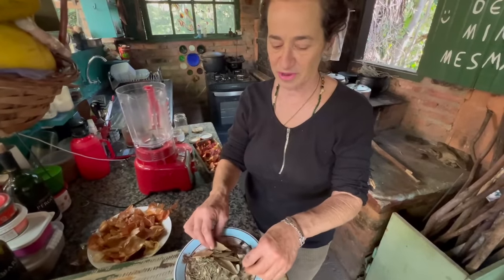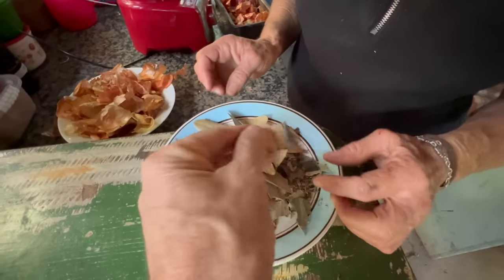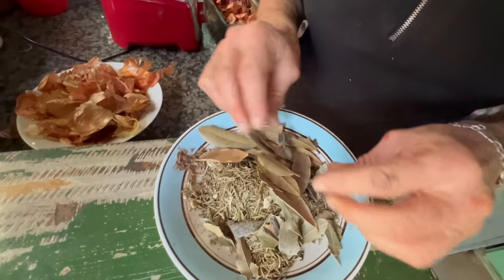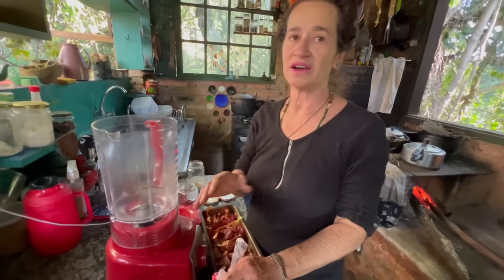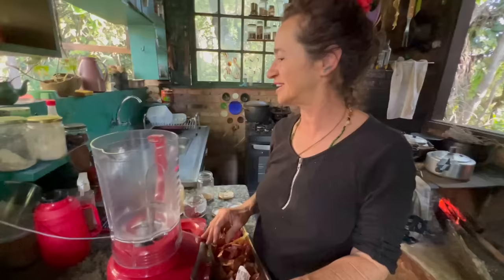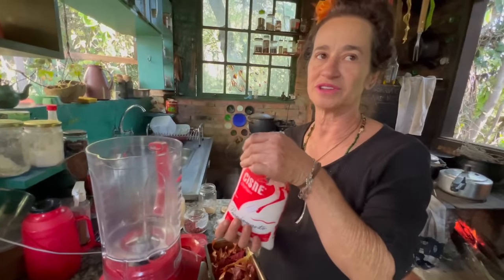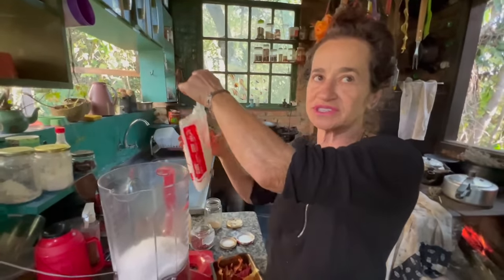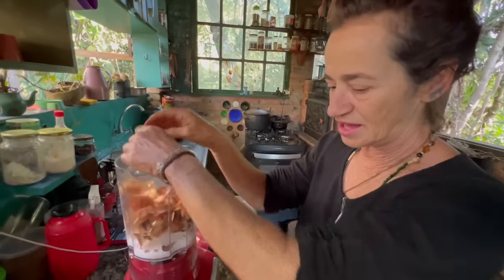Everything has to be dry, otherwise it can mold. This here — I forgot what it is, but I've been adding everything in. It's not poison — it's a medicinal herb, most of them are medicinal herbs. Since my blender is weak, I do half a batch and then the other half. I put the salt in first, because it pulls everything down, then I add the leaves on top.